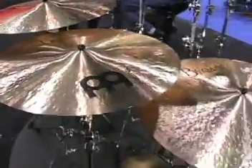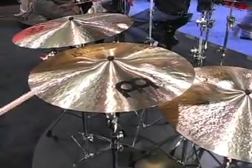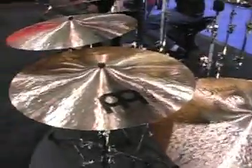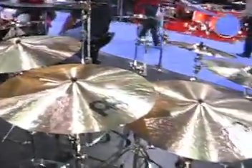Over here we have three new additions to our B-20 alloy cymbal, the Bayfan series, hand hammered in Turkey, finished in Germany. We have a 21 inch medium crash, a 22 inch medium crash, and a 24 inch medium ride. All of these were designed with the idea of giving that sonic wash that a lot of players today seem to want to have.